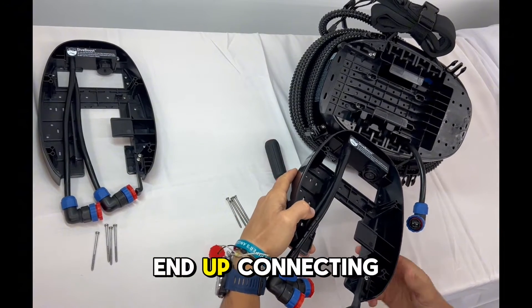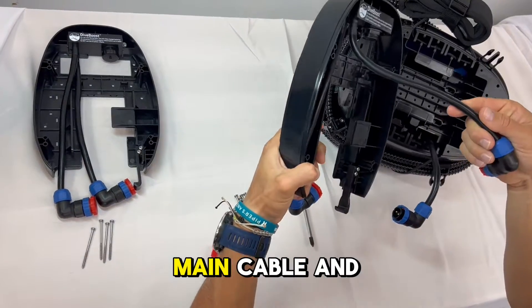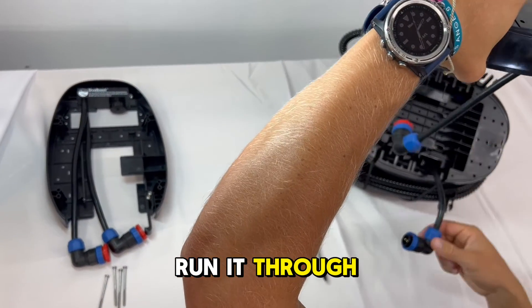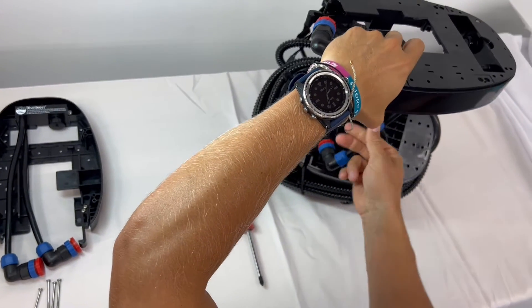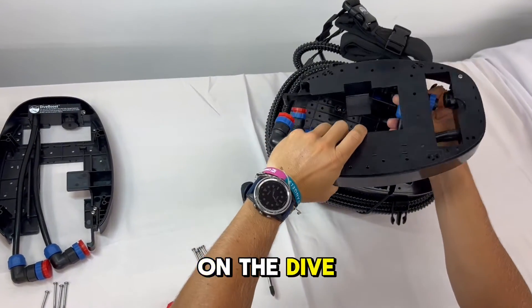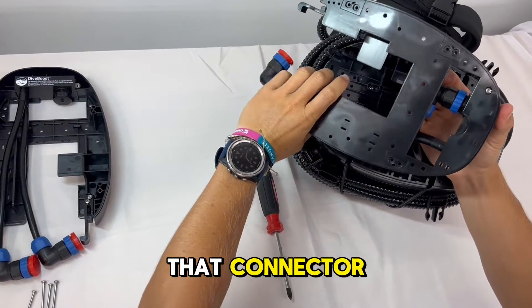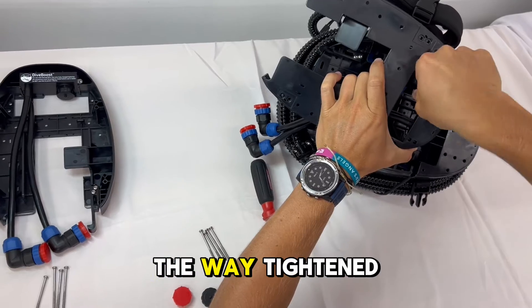The male connector that you have loose from the main unit is going to connect to that female connector in the Dive Boost. Take the main cable and run it through those two, then plug it in to the female connector on the Dive Boost. When you do that, don't forget to tighten down that connector until it's all the way tightened.